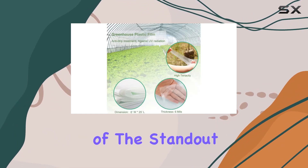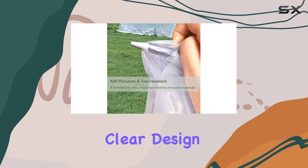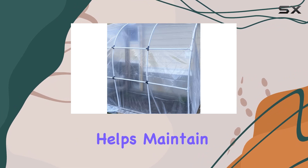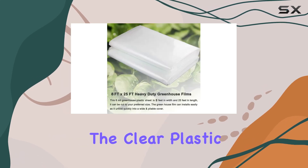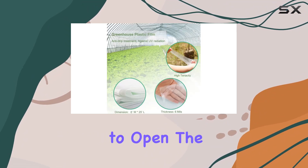One of the standout features of this greenhouse plastic is its high light transmission capability. The clear design allows sunlight to penetrate evenly, creating an optimal growing environment for your plants. This even light distribution helps maintain a warm temperature inside the greenhouse, which is crucial for plant health and growth. Additionally, the clear plastic allows you to easily monitor the status of your plants without needing to open the greenhouse.